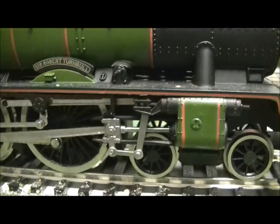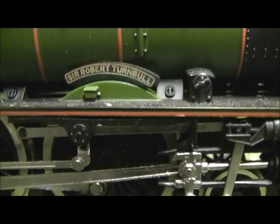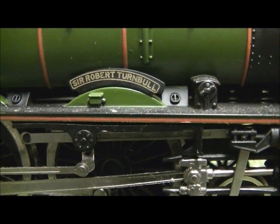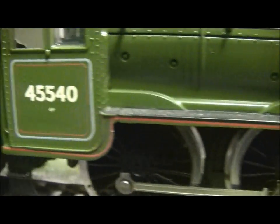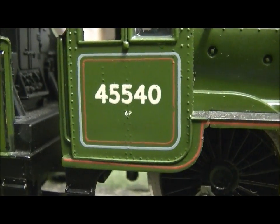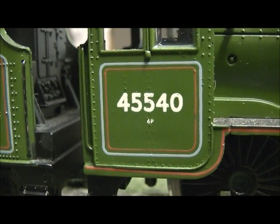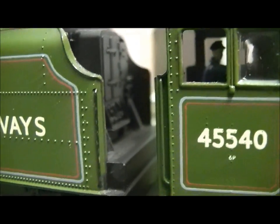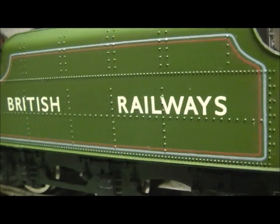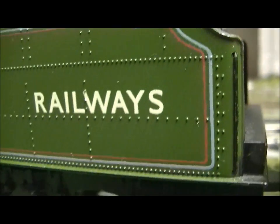As you can see it's got quite detailed valve gear and the name Sir Robert Turnbull — easily legible. It's got the power classification 6P, 6 passenger, and the number 45540, with lovely rivet work on the tender and the stunning lined apple green livery.